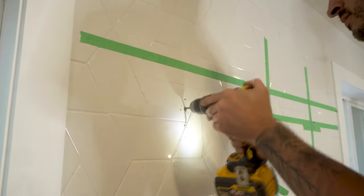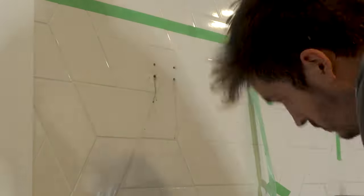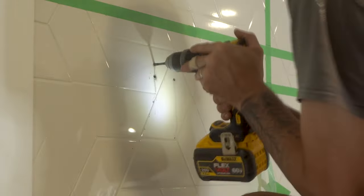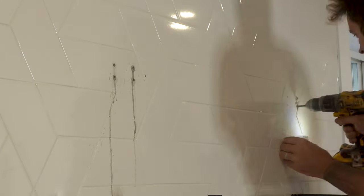This may seem time consuming and excessive but it does save you a lot of money in drill bits. You'll find that some tiles are harder and some are softer — these ones in particular were very hard and took a little bit longer than usual. I've also found that spraying the drill bit while it's drilling in the wall may seem a little quicker but it does make a lot more mess, especially with white grout.